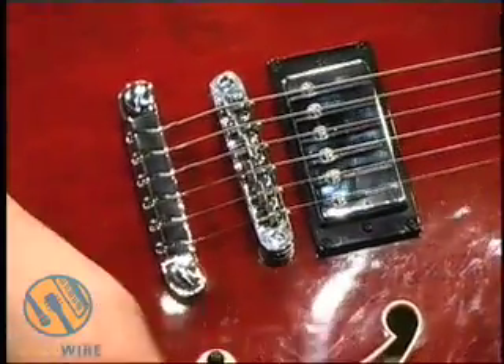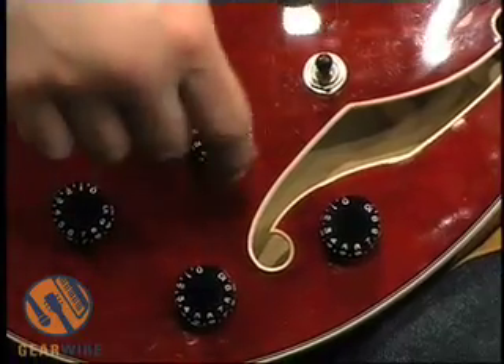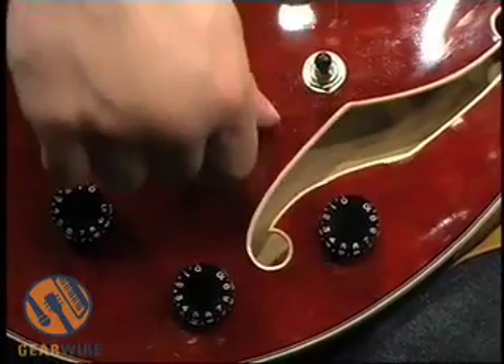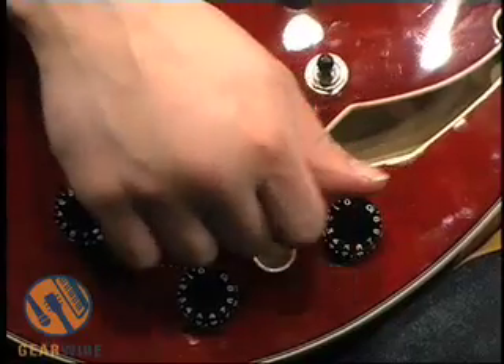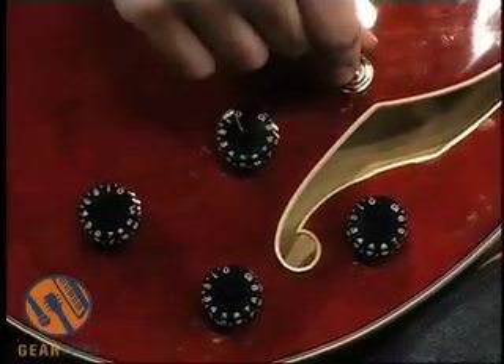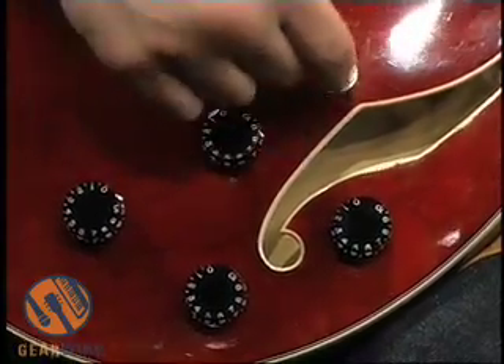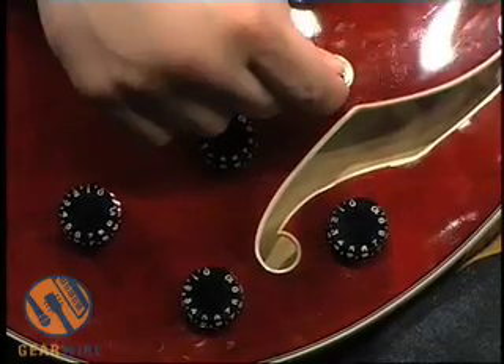As far as controls go, we got a classic four-knob setup — volume for your neck pickup, volume for your bridge pickup, and tone and tone. We got a three-way selector pickup switch: neck, middle, and bridge.